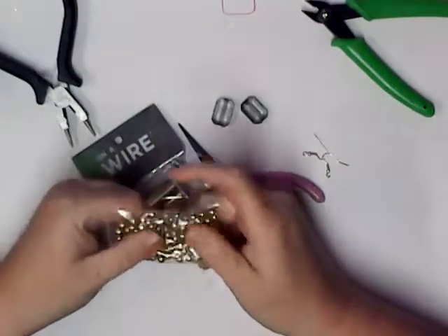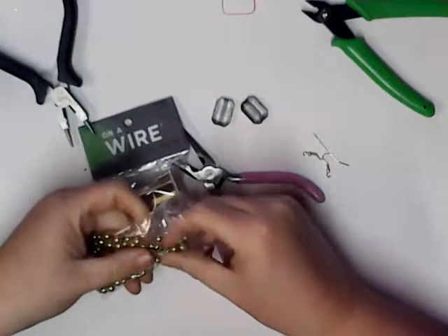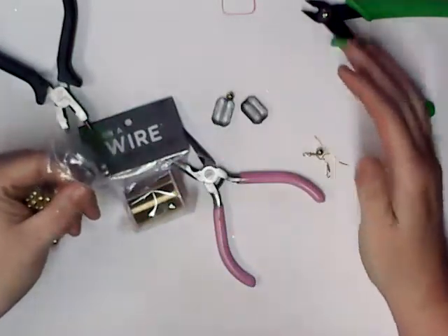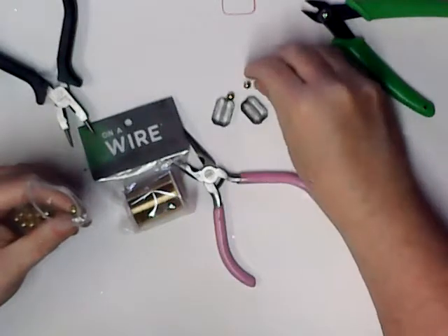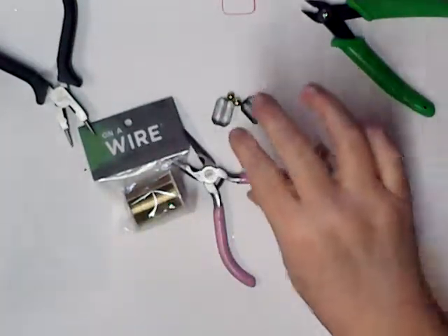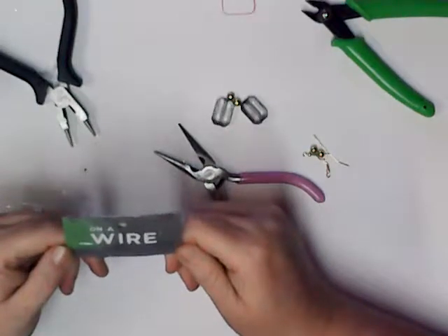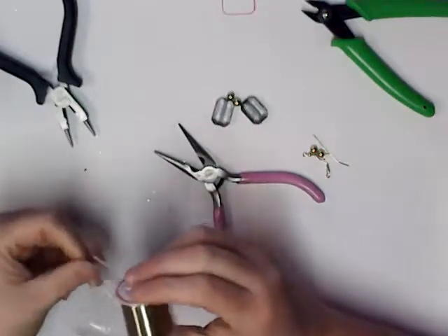These gold beads came from Michael's, I think in a kit, and I'll need four of them. I should be working on a jewelry mat but I'm not. The wire is 24 gauge and it's just from Hobby Lobby — when it goes on sale I buy it.